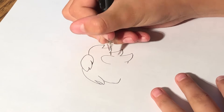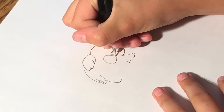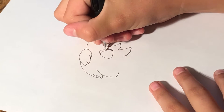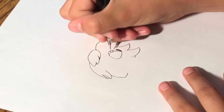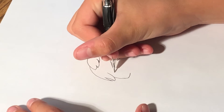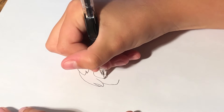Now time to draw the eyes. You start with that, then close it, and do the eyelashes, and then do a curve like that. We will color on the eyes later.